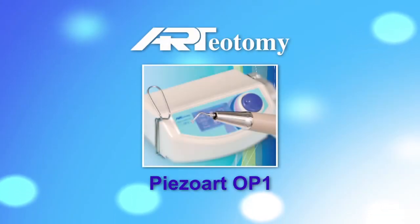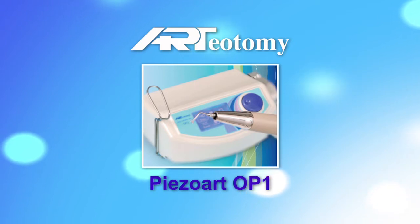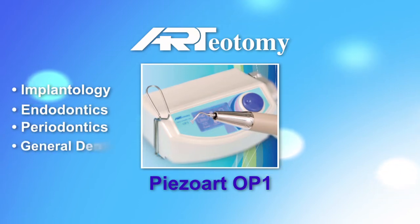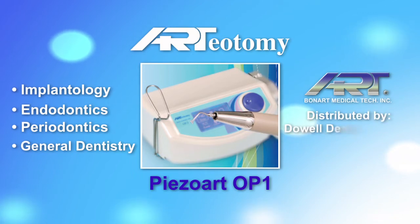Introducing the Ardiotomy Piezoart OP1, the most advanced and cost-effective piezoelectric ultrasonic surgery system available for implantology, endodontics, periodontics, and general dentistry. Manufactured by Bonart Company and distributed by Do Well Dental Products.